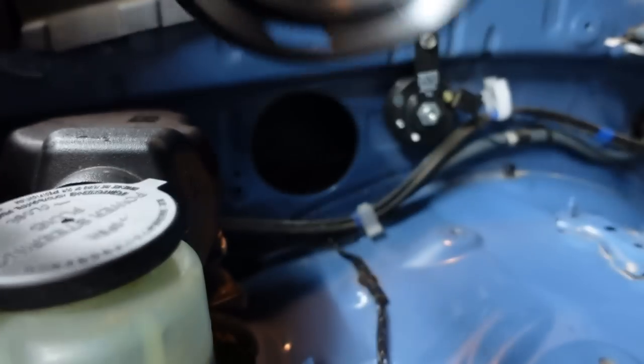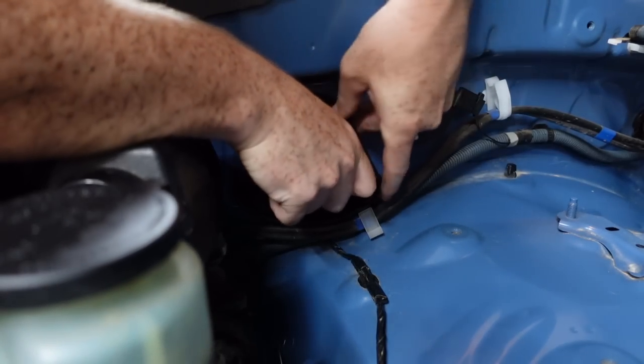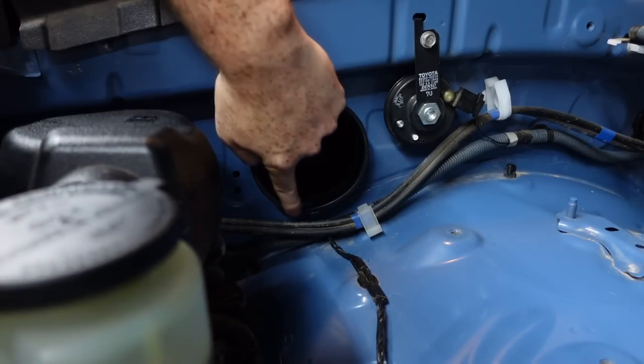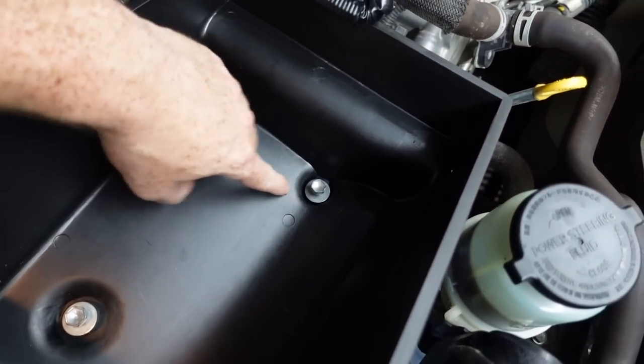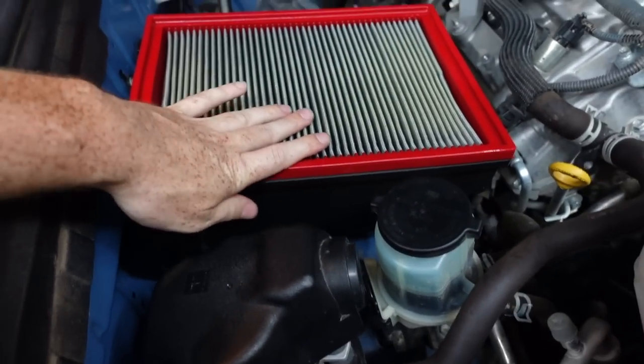Next, take the rubber grommet they supply — it says TRD right at the top — and put it into the fender well right here, just cup it in like that. The two tabs from the box will insert into the fender well. Settle the box in and work it until it's seated in that rubber grommet securely. Reinstall your three screws that were originally holding in your stock box and tighten them down, making sure it's in all the way.